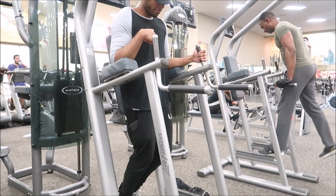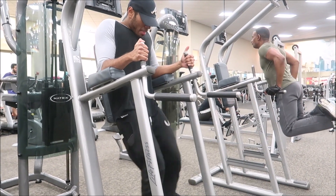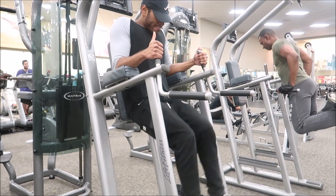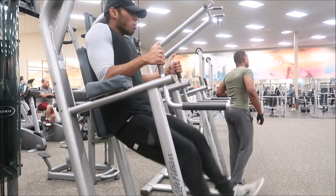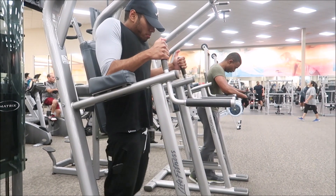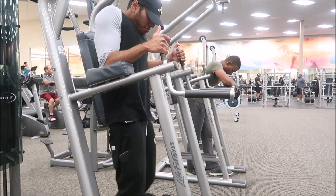If you want to start off, do leg raises on the captain's chair — or whatever you want to call it, the pull-up station. This is easier because you get to hold on to the sides, brace your back against the pad, and you don't have to stabilize yourself. You really get to focus on those lower abs.